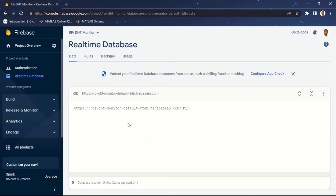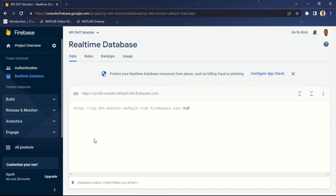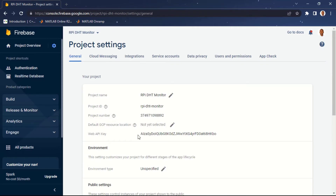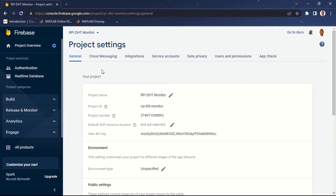Before moving to the Raspberry Pi, there are some settings we need to note. The first is our database URL, displayed at the top of the database page. To access further settings, click the dropdown for the project list, select your project 'RPi DHT Monitor', then click Settings > Project Settings. Here we have the Web API key and project ID, which we'll copy and use in our code.